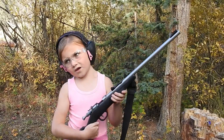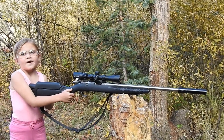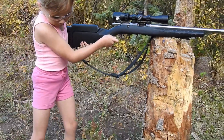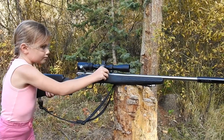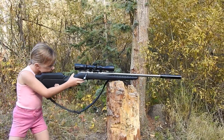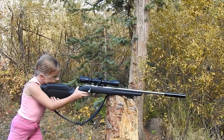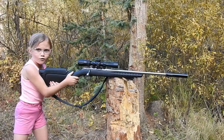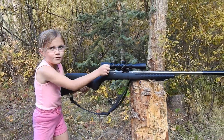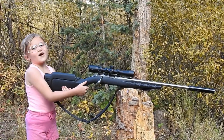These 22 shorts are super quiet, so I want to see what they sound like with a rifle with a suppressor on it. I've got a Ruger American Rimfire with a can on it — let's see how those shorts sound through that. That is so quiet — those are definitely the quietest rounds I've ever fired.